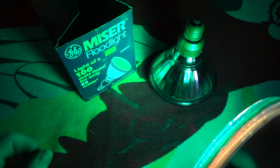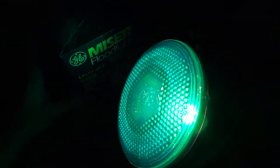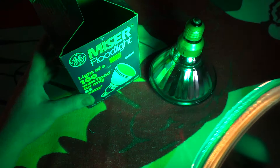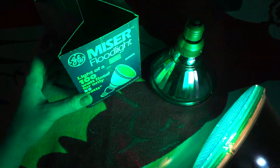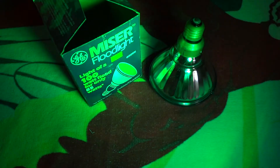I hope you enjoyed this video of my GE Miser floodlight bulb and the original — I believe this one is 150 watts, actually — the halogen and the incandescent version of the GE floodlight bulbs in green. Hope you enjoyed this video, and please comment, rate, and subscribe. Thank you very much for watching.